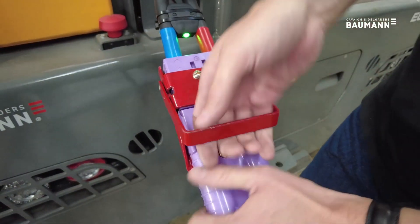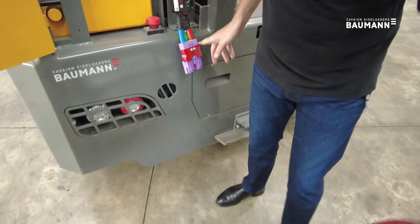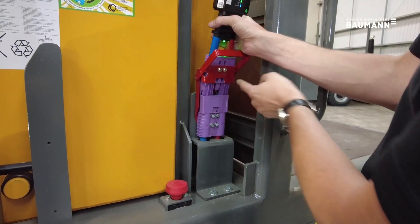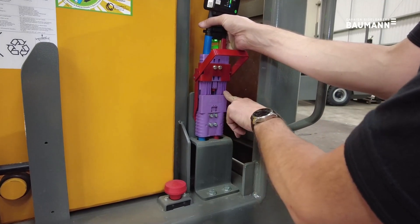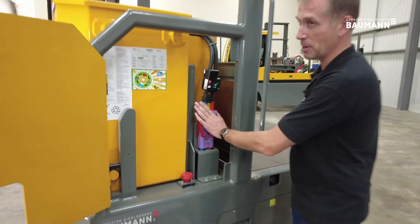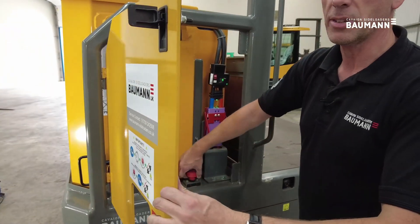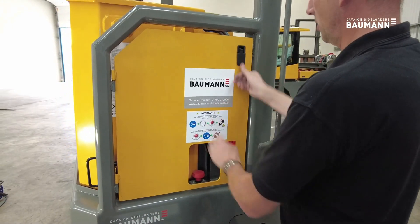Once the machine is fully charged, you release the plug from the battery and place the charger handle away somewhere safe. To reconnect to the machine, place the plug in line with the guides and push the handle into place, which puts the battery plug together. Then release the emergency stop button and close your door.